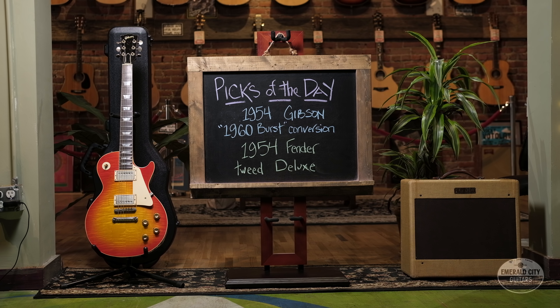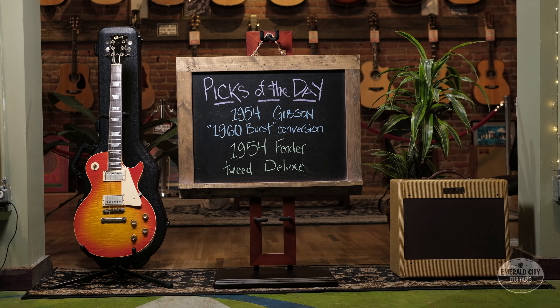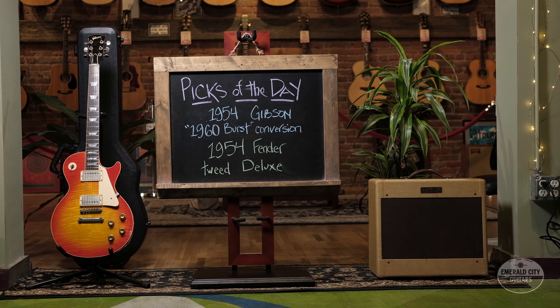There you have it guys — a 1954 Gibson Les Paul Jr. conversion to a 1960 burst, run through a 1954 Fender Tweed Deluxe. Hope you enjoyed, thanks for watching.